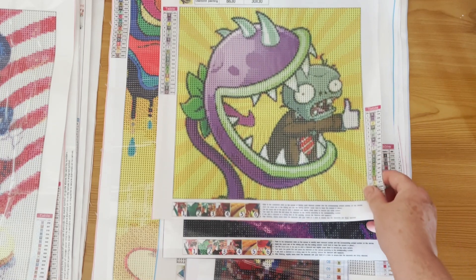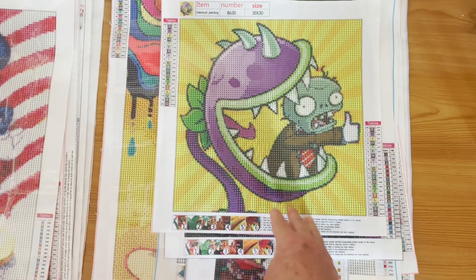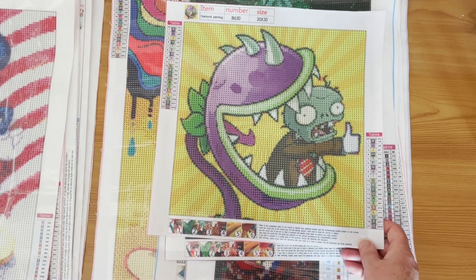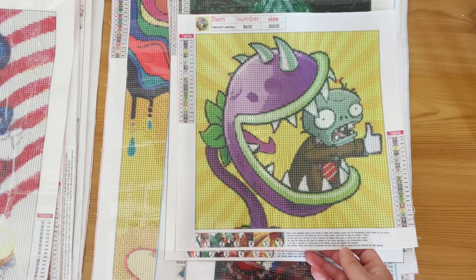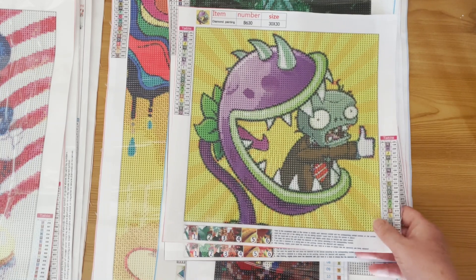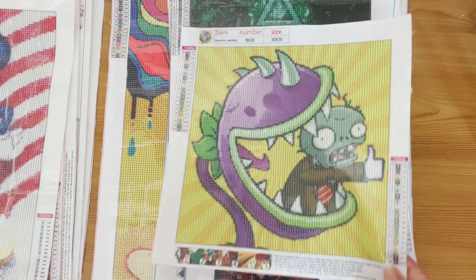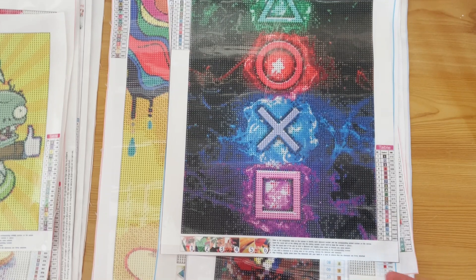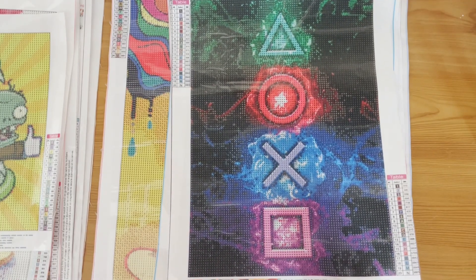Now we're getting into some I'm not going to give away. I'm not giving away this one — it's from the video game Plants vs. Zombies. It's a zombie being eaten by a Chomper. It's a 30 by 30. I did have another Plants vs. Zombies one with the Pea Shooter which I've done, and this is its buddy. And here we've got the PlayStation symbols — again 30 by 40 — with 20 colours and DMC numbers.